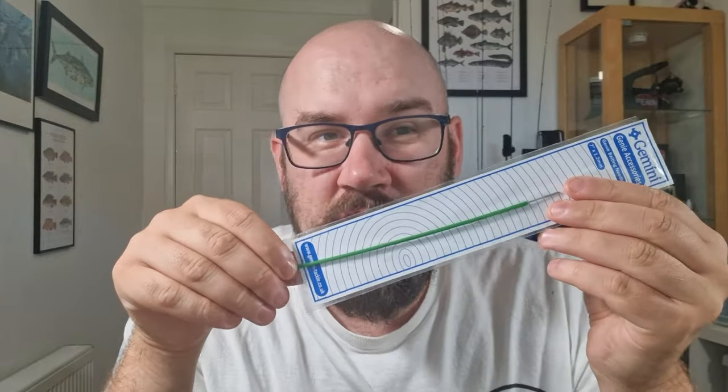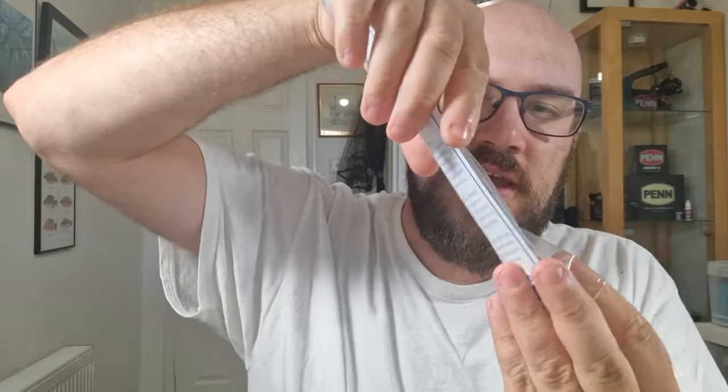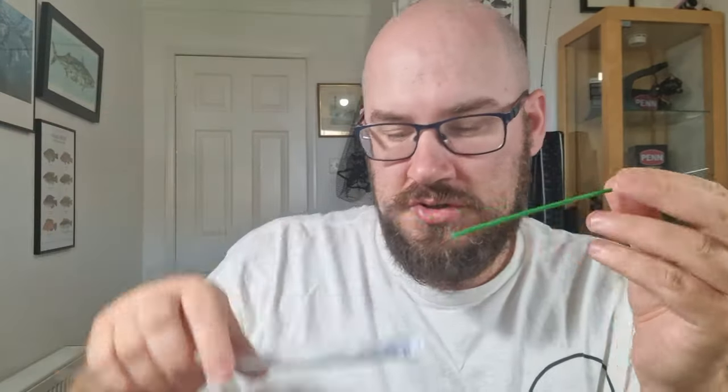This one is a Gemini 1.2mm baiting needle. You can get them from Angling Direct. I'm going to get it straight out of the packet and show you how it comes, and then what you need to do with it to use it, and then how to use it.